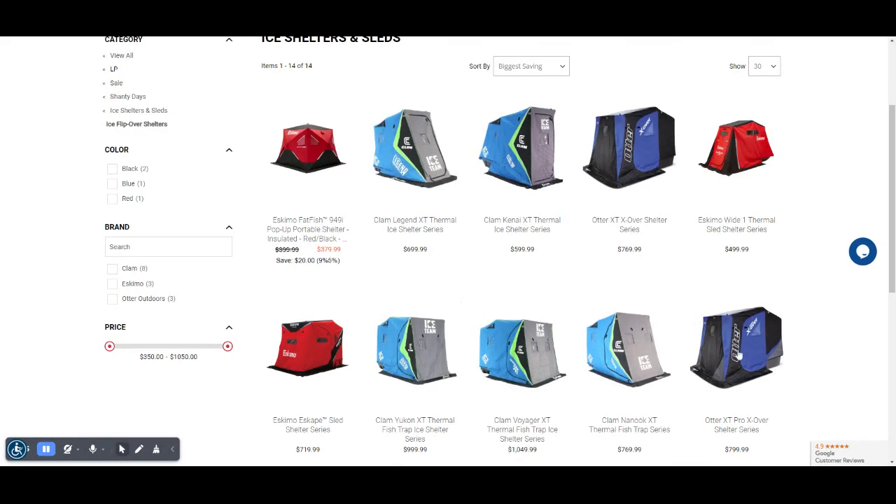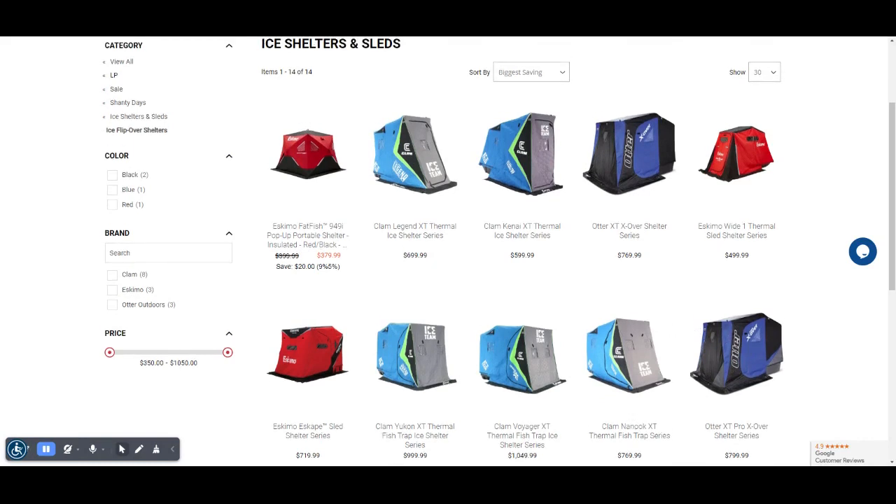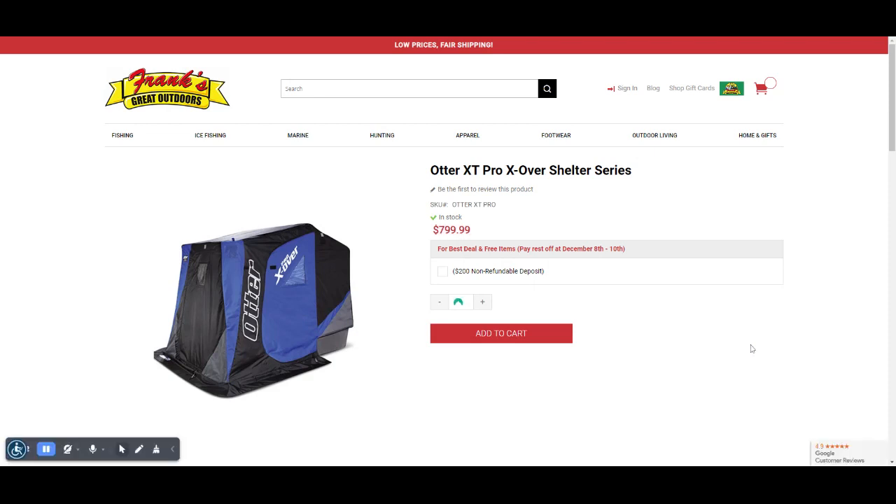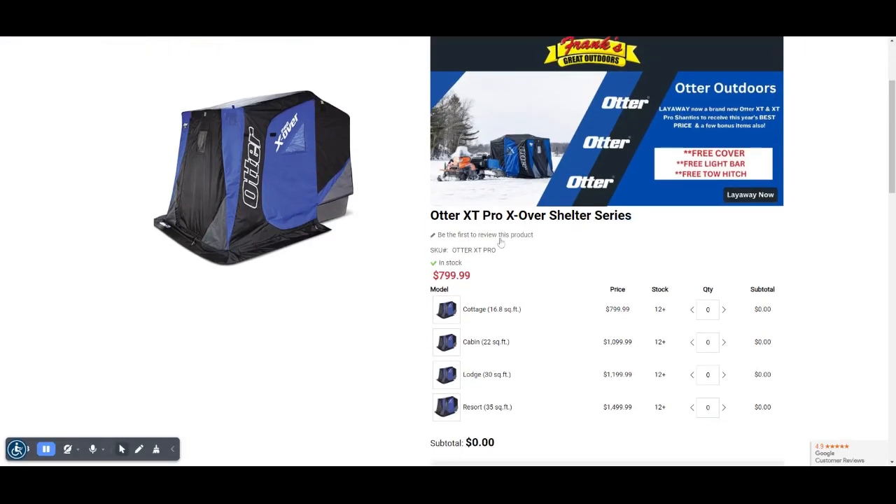I am going to click one of the shanty models for an example. In this case, it will be the XT Pro series. As you can see, the whole and complete series are here and offered. In this case, you will get a free cover, free light bar, and a free tow hitch if you lay away.